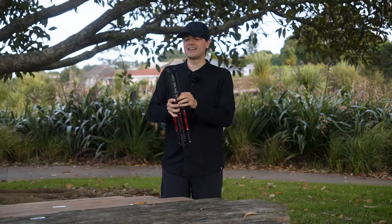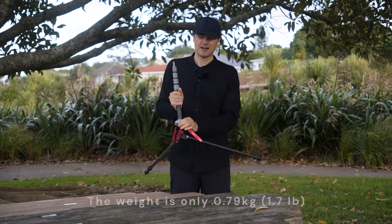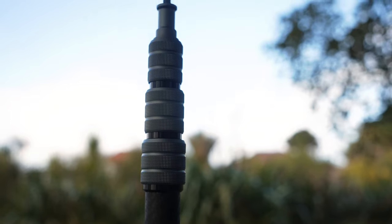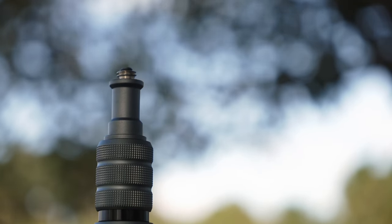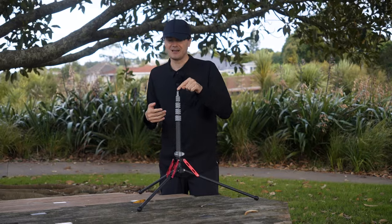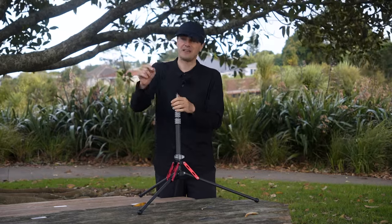Let's start extending the light stand. One of the big differences is that the legs are fully carbon, which is not the case on the Manfrotto Nanopol. What I like on the Manfrotto Nanopol is that the thread is a 3/8. Here we have a 1/4 inch, so we need an adapter if you want to use the microphones that I use. You can find them in any camera store — I'll put a link in the description below. It would be nice if Ulanzi included an adapter or even changed the thread to 3/8 and included a 1/4 inch adapter in the box.